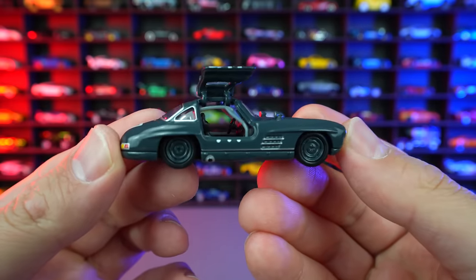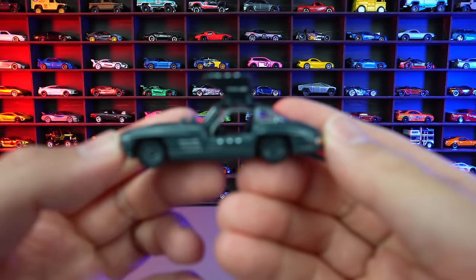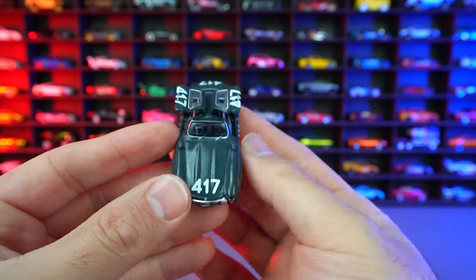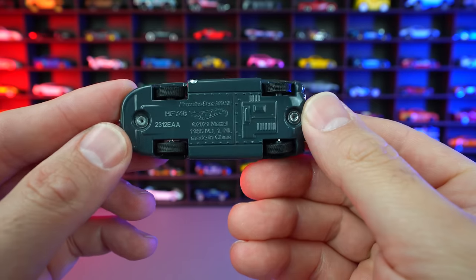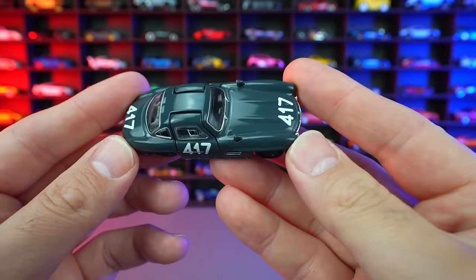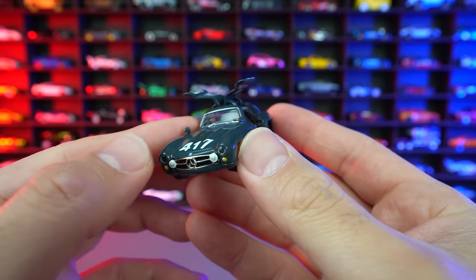Check that out — the working real Gullwing doors on this car looks so so good. If we actually look right in the back right there, you can see the chrome variation that I got of the RLC, the very first one that they came up with. But this one with the 417 on there, I think it looks really cool — it looks very race inspired. The details on this one just so so good. We do have the real rider wheel tire combination, and it is like the classic one so we've got almost skinny tires on there. I absolutely love it with the Gullwing doors. I love how we have this one as a main line, as a premium, and as an RLC — we get the best of everything for such an amazing casting. The RLC one is the only one with those opening Gullwing doors.